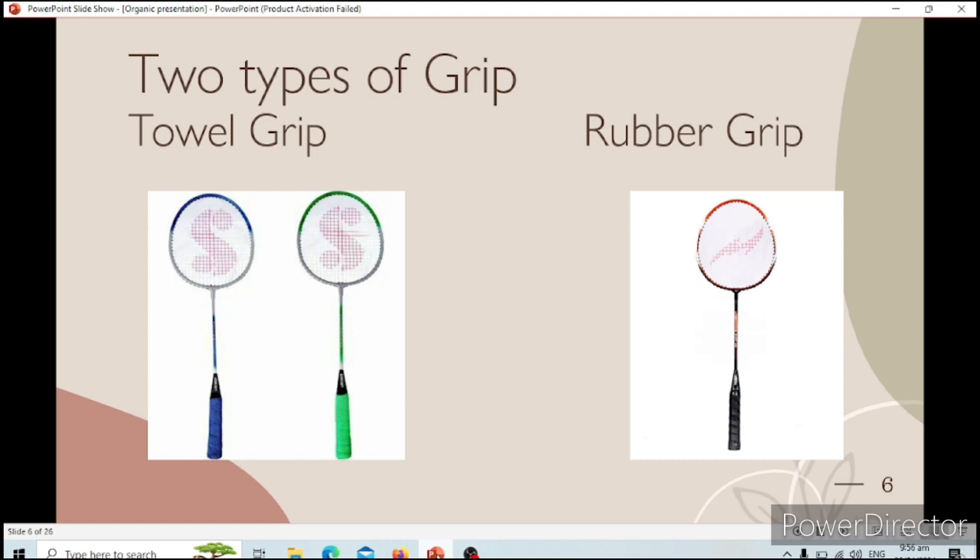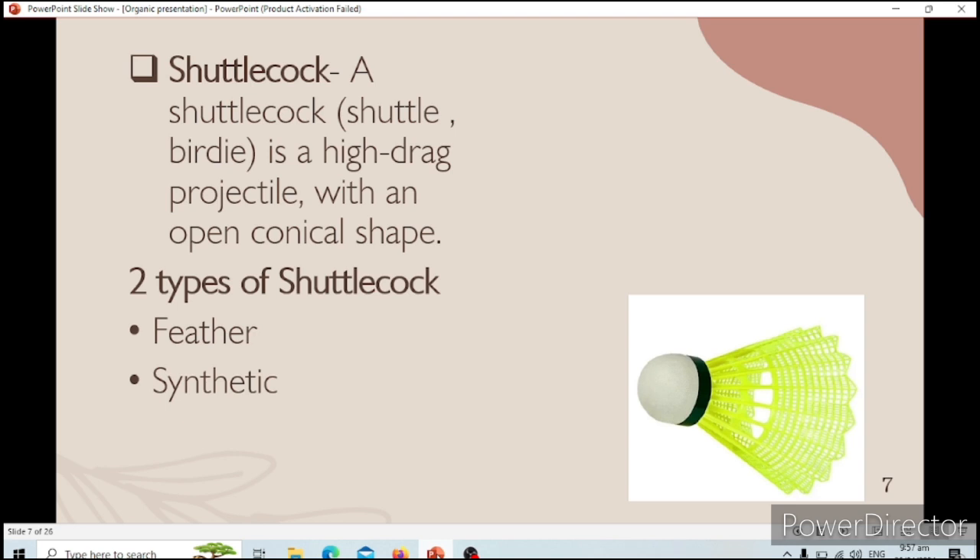The rubber grip is also typically used by a person whose hands don't sweat and who is comfortable with it. Next is the shuttlecock — a shuttlecock, or it is called birdie in other countries. In the Philippines, we don't call it birdie, because some Filipinos may not understand the term.